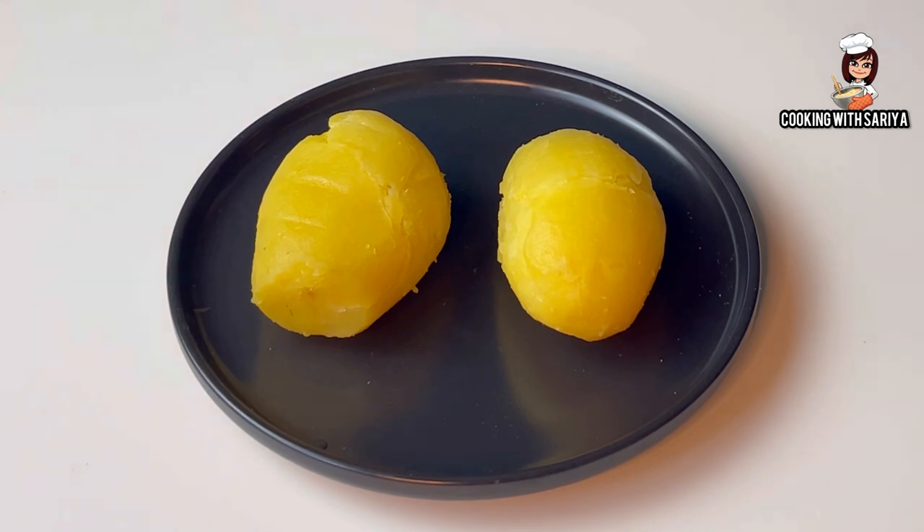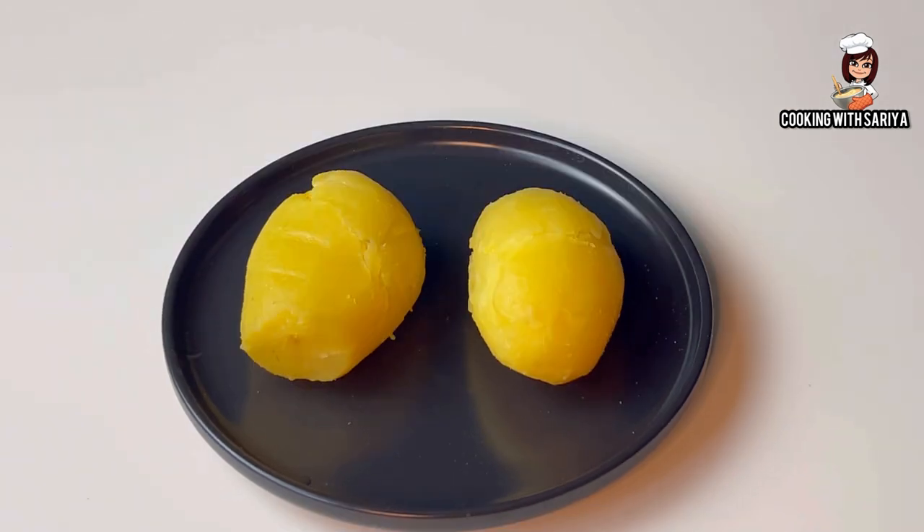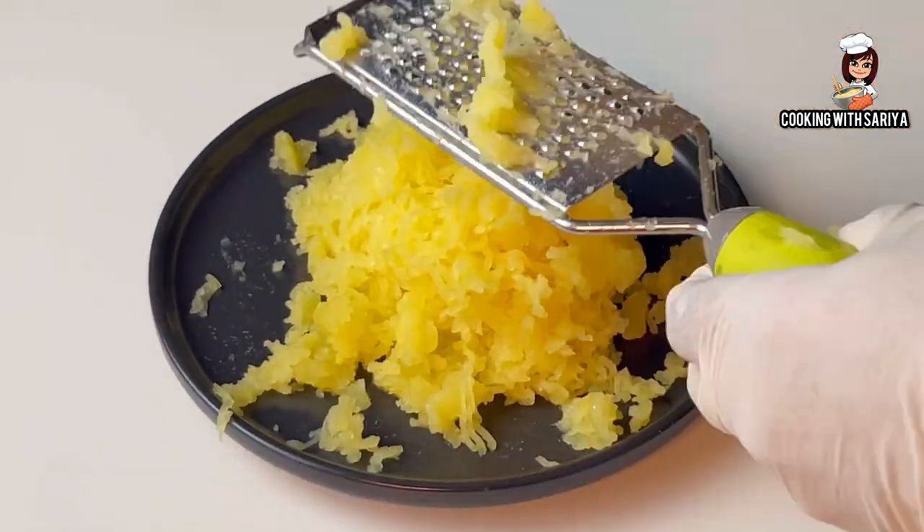For this recipe, I have 2 medium sized potatoes. After boiling them, they are cooled and peeled. We will grate them with a grater. I have used a very good grater for this.